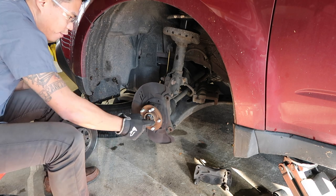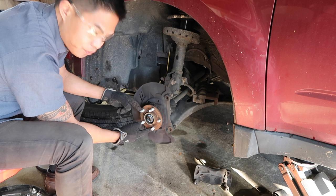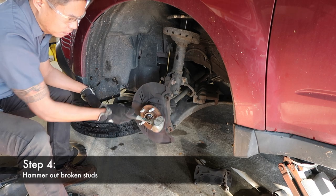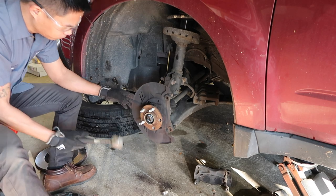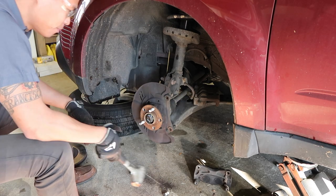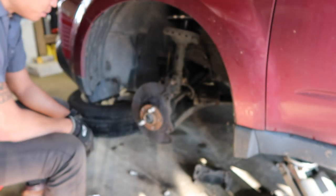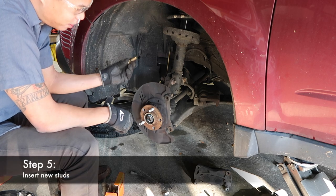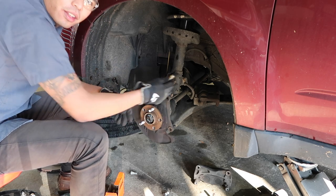So now you've got your rotor off and we have access to the hub assembly. We have three cross-threaded or now broken studs. Use a hammer and hammer them out. So now you have access to the holes on the hub assembly — go ahead and insert your new studs. Once you tighten the lug nuts on there, you actually pull them tight and the job's done.